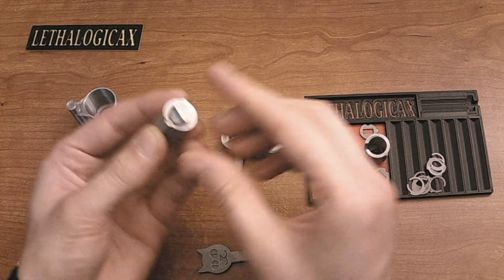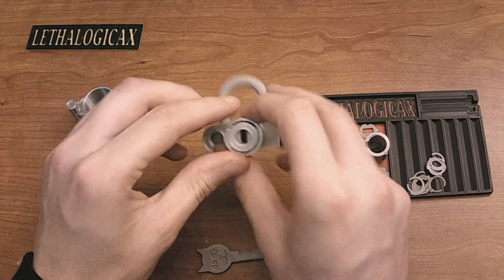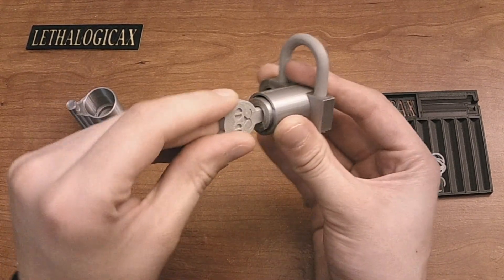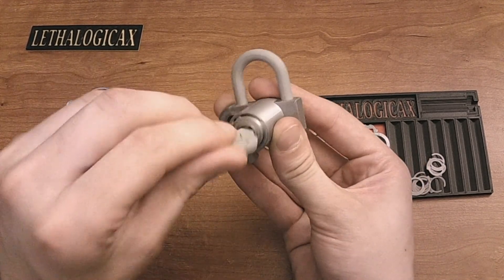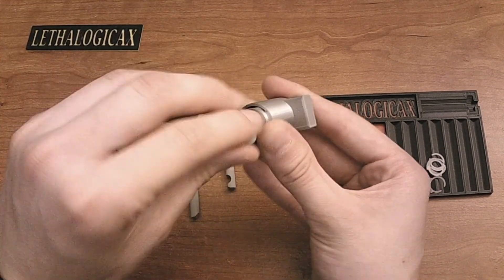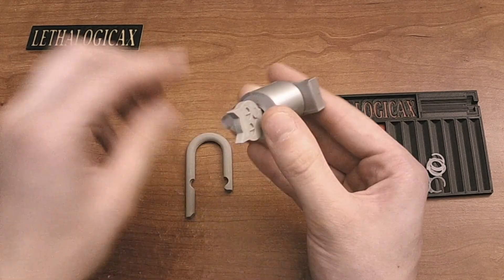Insert the sidebar into your core — it requires a bit of wiggling, but you can get that core into there. You should also note that your core operates properly and it opens correctly. Once it does, you can remove the shackle, put the top cover on, and relock it.